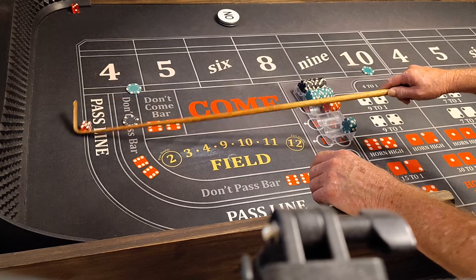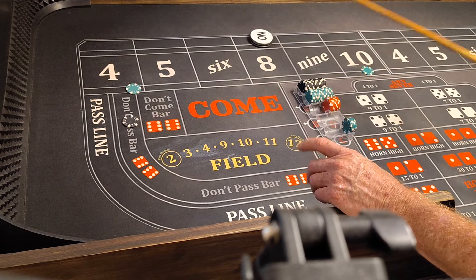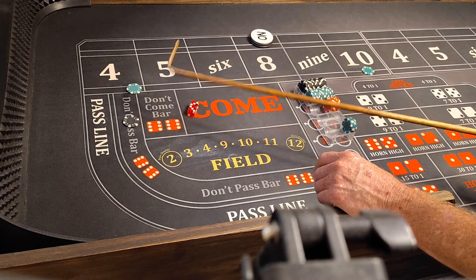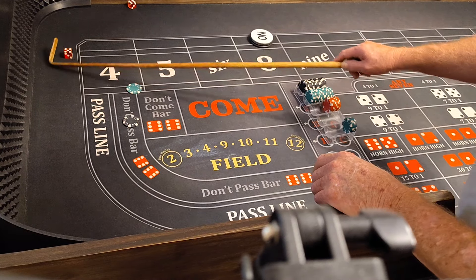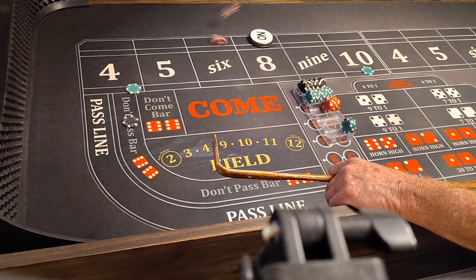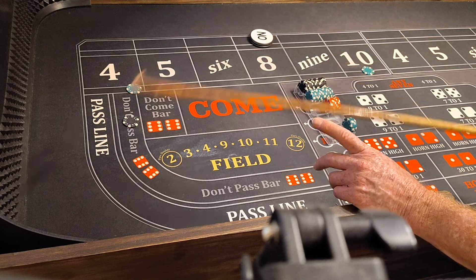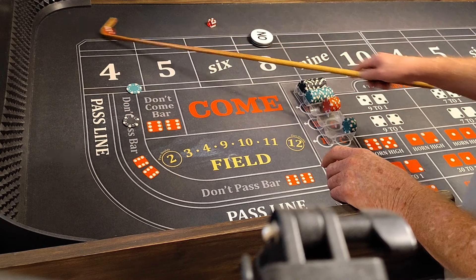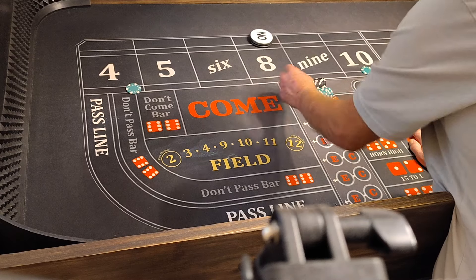Come on four. 5-3-8, that's a good point. Now we're all set. Hard six, no help. May the dice be nice, 6-5, yo! There's a midnight. See a horn, middle horn. 5-3-8, it's a point. That's okay, lose $100. We'll just stay at level 1.